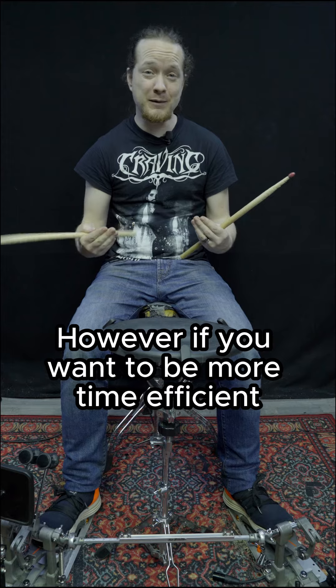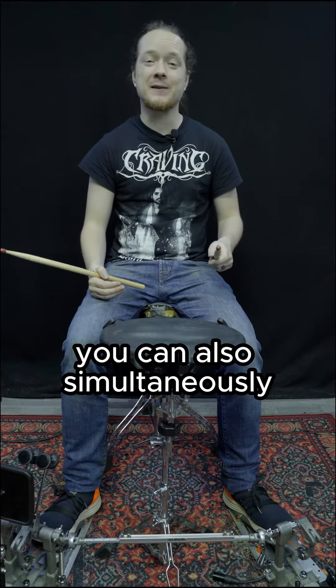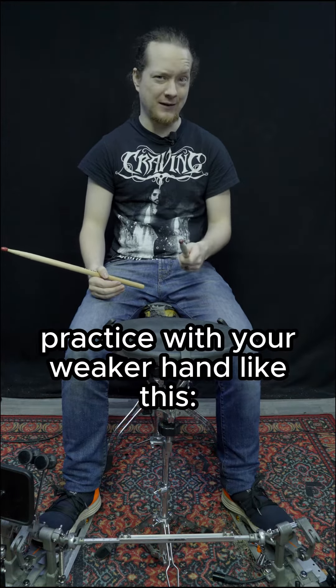However, if you want to be more time efficient, you can also simultaneously practice with your weaker hand, like this.